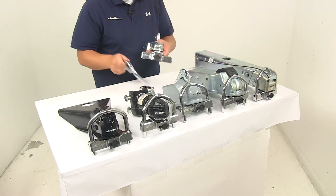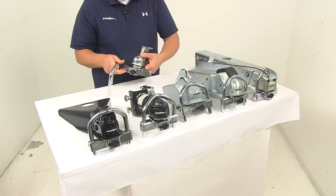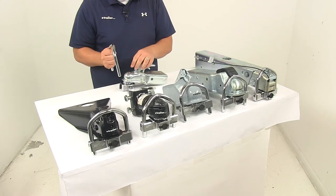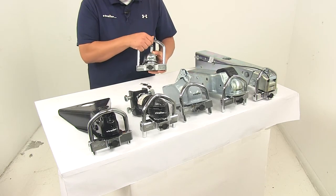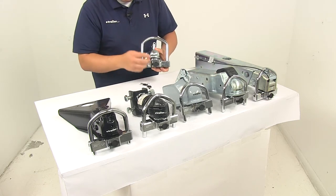Then all you have to do is secure it just as if you're hooking up to your hitch ball, and then install the shackle. You need to determine which way is going to work best for your application. For this one, I just want to make sure that the point is pointing back towards the trailer — but it is a universal design, so you can adjust it however you need to fit your application best.